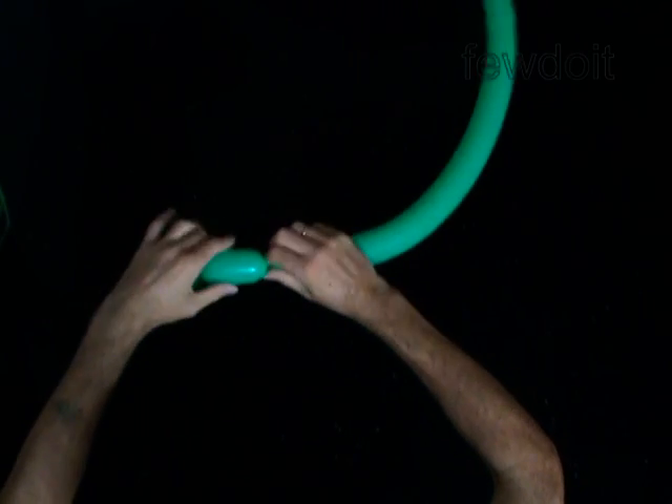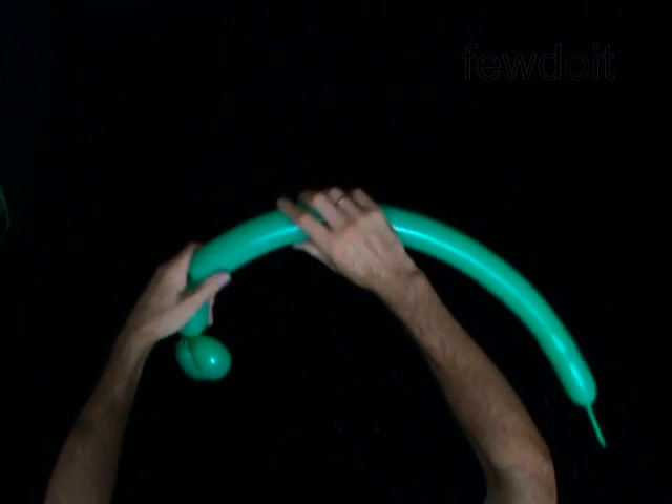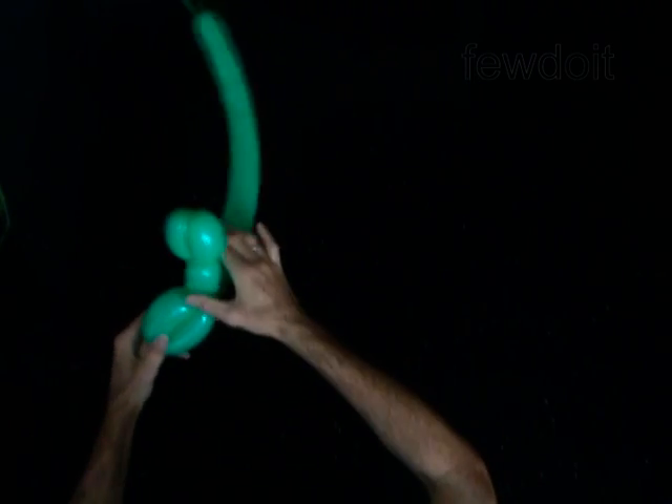Twist the third 3-inch bubble. Twist the fourth 6-inch bubble. Lock both ends of the fourth bubble in one lock twist.